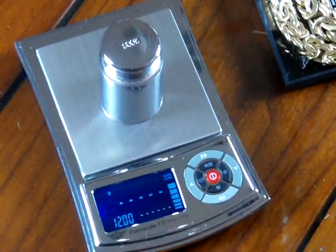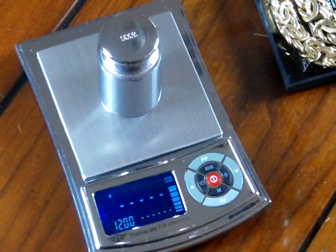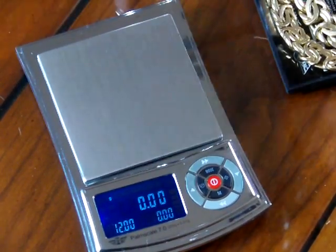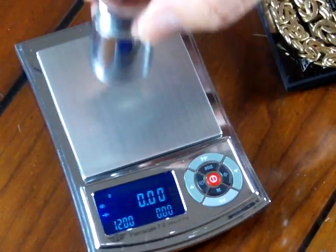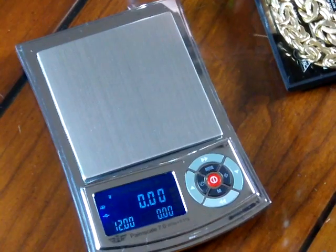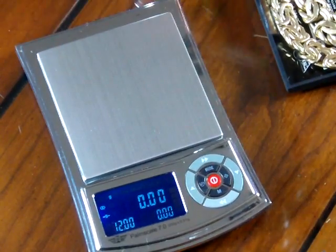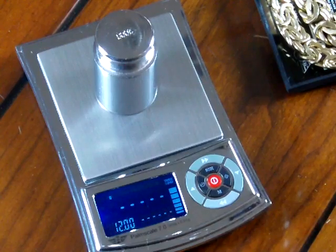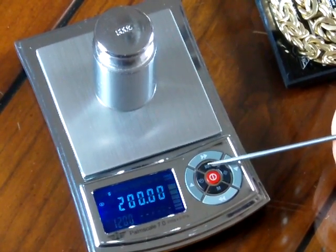To calibrate the scale you need the 200 gram weight that comes with it. Let's put on the 200 gram weight and see where the scale is — it says overload. This is a 200 gram weight and it's saying there's too much weight, which tells me the scale needs to be calibrated. To perform calibration: make sure nothing else is on the platform, press the tear button so it's at zero, put on your 200 grams, then press and hold the mode button. You'll see 200 flash, and then it says 'pass' — calibration is complete. Now we have 200 grams reading correctly.